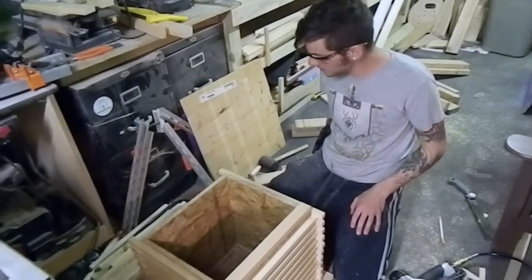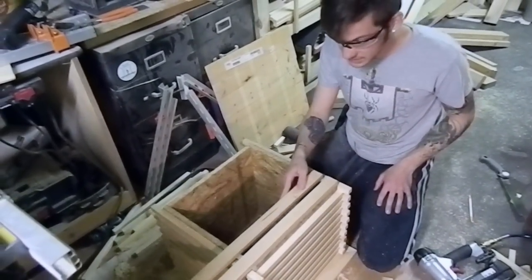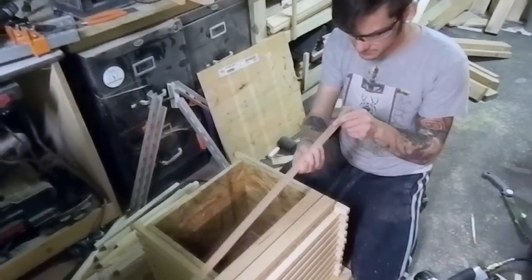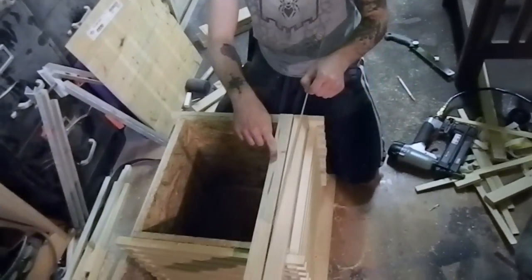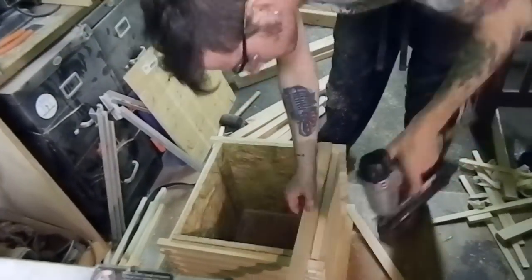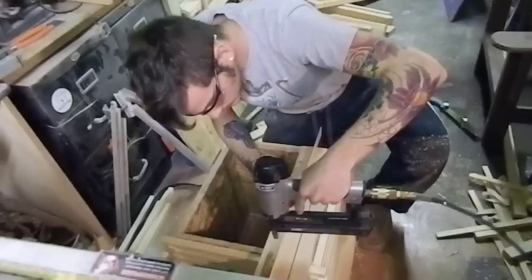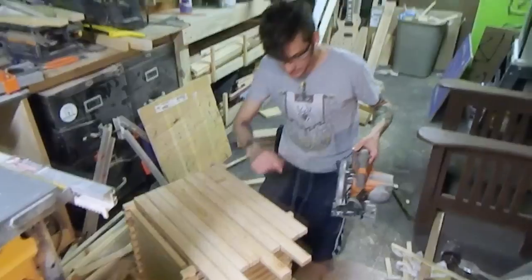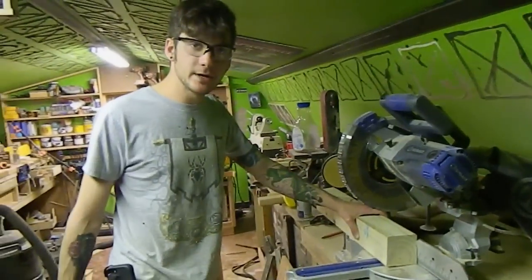Now that we have the top mitered and put together, we're going to work on the bottom. The bottom is just material I had on hand — these two-by-four slats that I had cut down originally for the size of this project. We're going to use a spacer in between there, and we'll be left with a gap for drainage. I'll cut off the excess, make the pencil mark, and take the circular saw to set just the depth of cut.